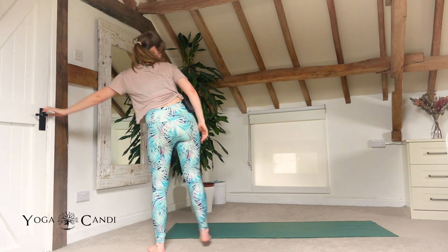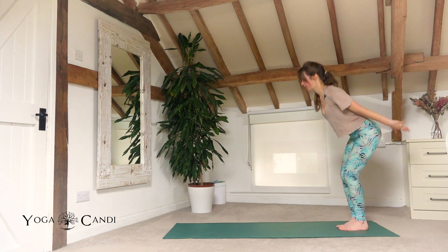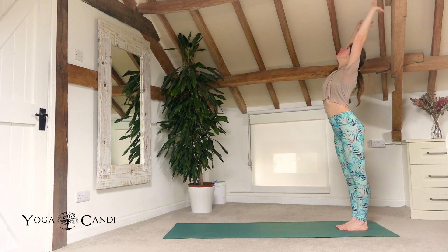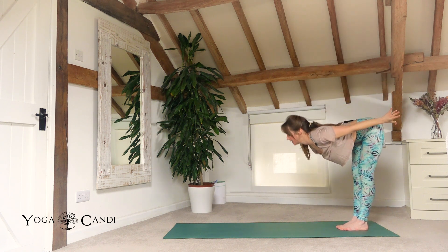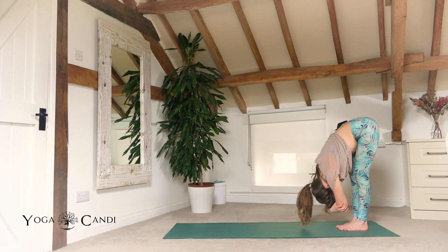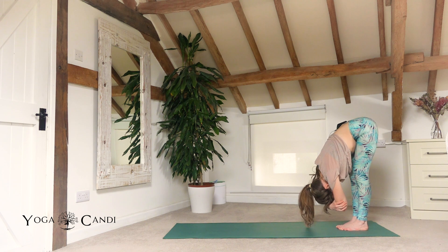Coming up into mountain pose from your chair. Inhale, raise the hands to the sky. Look up. And fold from the hips back into your forward fold. Hang heavy in your ragdoll. Holding onto each elbow, breathing deep, belly button back.